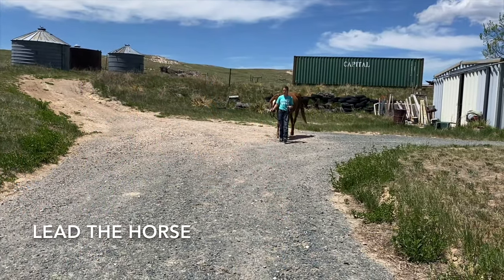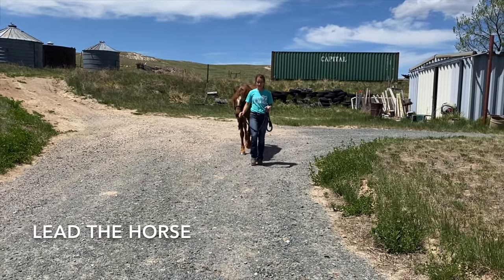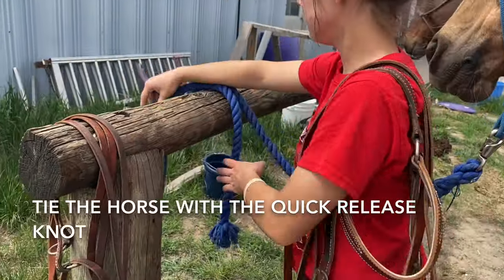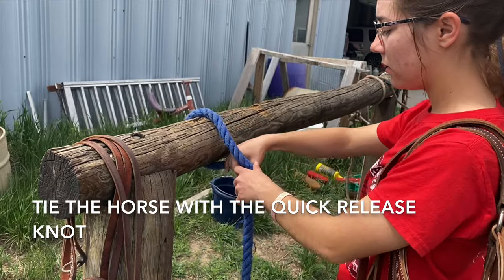To correctly lead the horse, I am holding close to the horse's halter with my right hand and carrying the slack from the lead rope in my left. Here I am demonstrating how to tie the horse using the quick release knot.